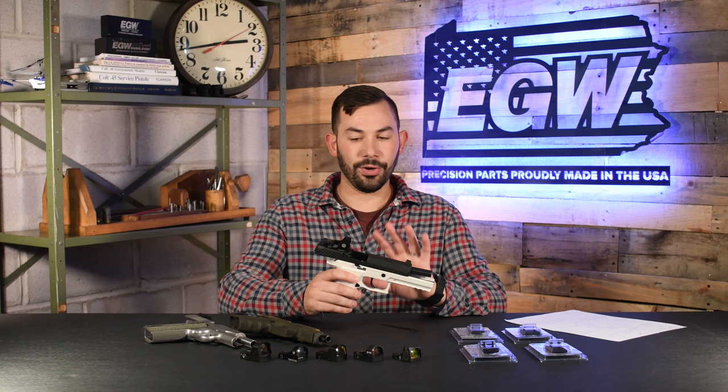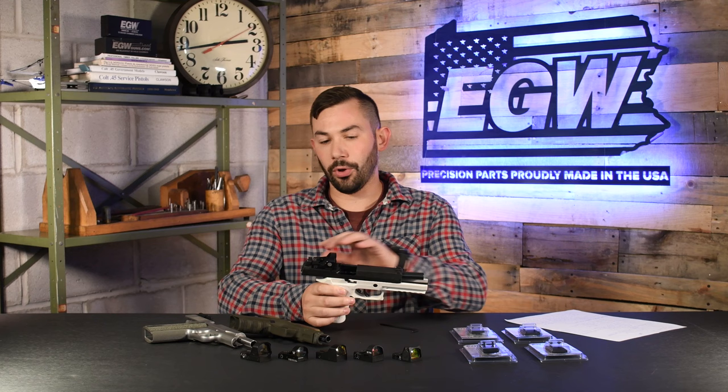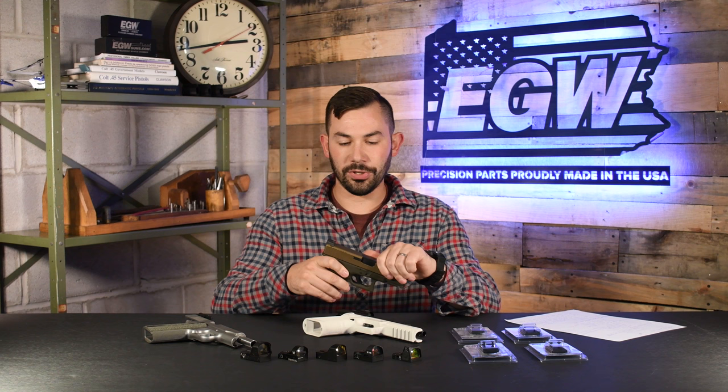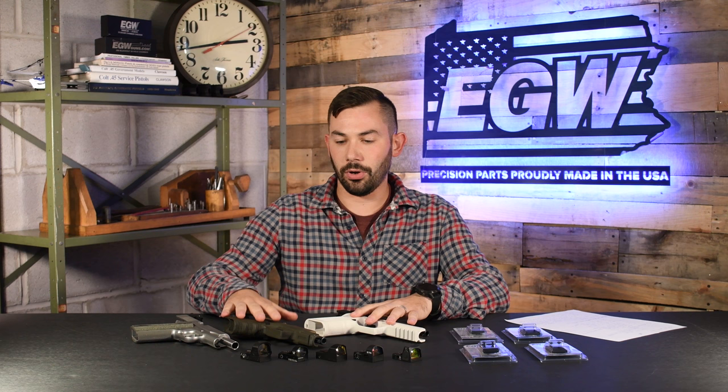So we have some weapons here on the table. Whenever you're working around guns, always make sure that they're unloaded and pointed in a safe direction. We have all three of these open, and we're just going to check them again as well. You can never be too careful whenever you're working with any sort of firearm. Put all these with the slides back open again just to make sure that we're all clear.